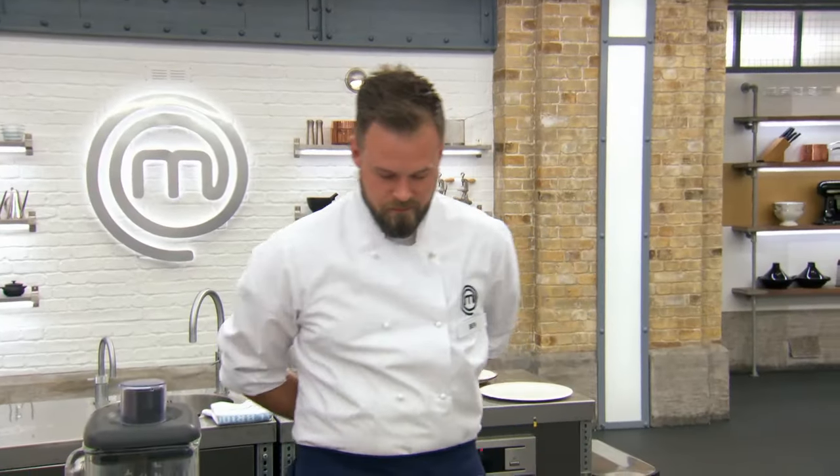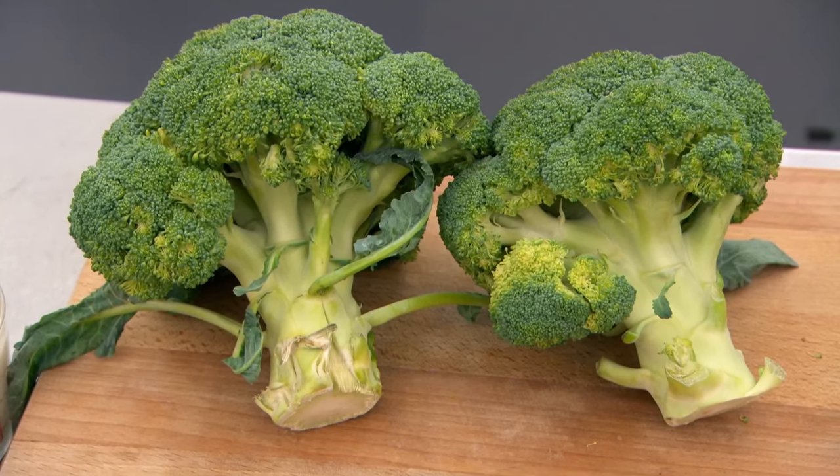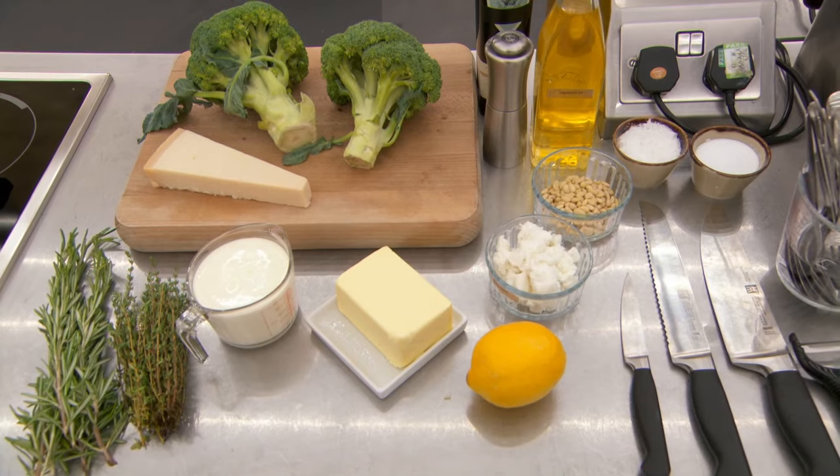First up is 30-year-old Ben. Ben, welcome to MasterChef. It's all about cooking, so you'll be fine, right? We can hope so. This is the skills test — this one was set by Monica. I would like you to make us a dish showcasing the broccoli in three different ways, and use some of the ingredients on the table here as your garnish. Ben, 20 minutes, off you go.